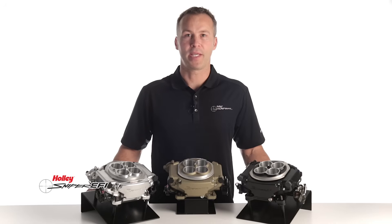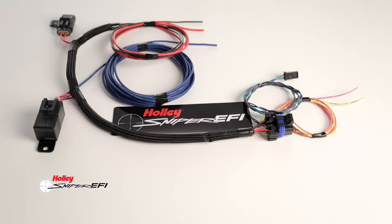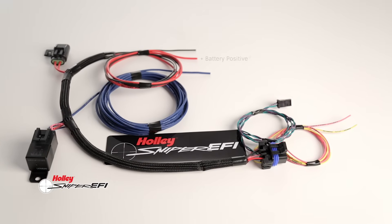I told you it was going to be easy. Who can argue with only four wires to connect? Simply connect the corresponding leads to your positive battery post, negative battery post, a dedicated 12 volt switched ignition, and a source for RPM signal.